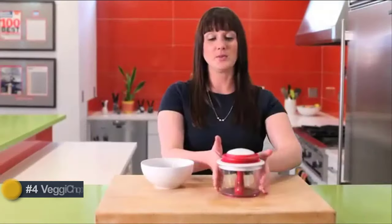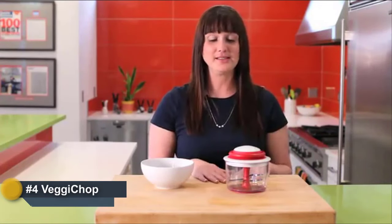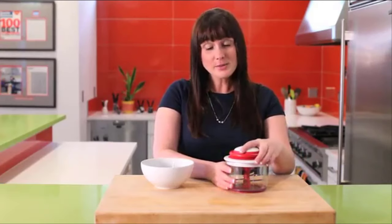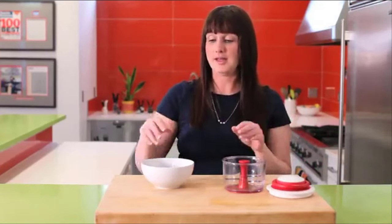The Veggie Chopper is one of the most versatile tools in the Chef in Line — it's one of my personal favorites. It's great for chopping nuts, herbs, salsa batches, guacamole. You name it, it does the trick.